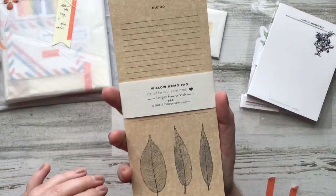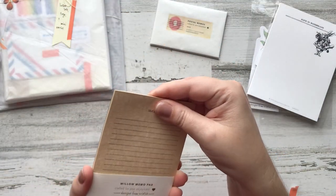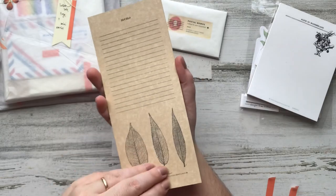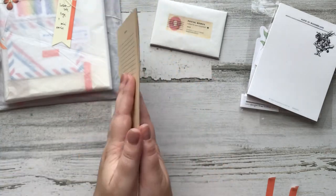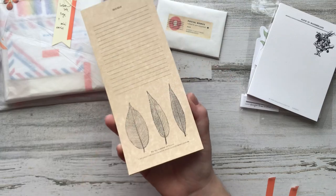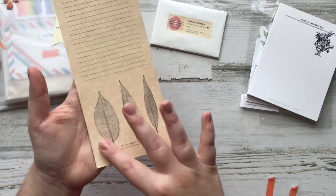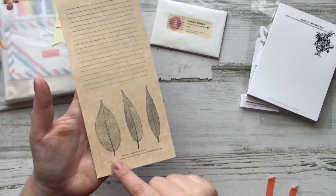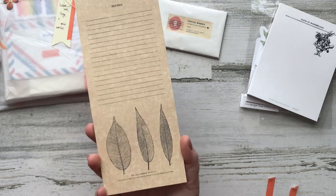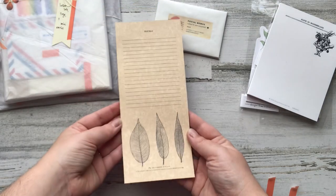Next we have the willow memo pad. This has 12 sheets on it. I love that there aren't like 100 sheets because I just never go through that many — I get sick of the design before I finish it and then it's completely wasted. I love the color of this paper and I love these botanical designs with the scientific information. I love the size of that as well.